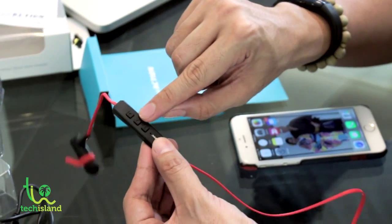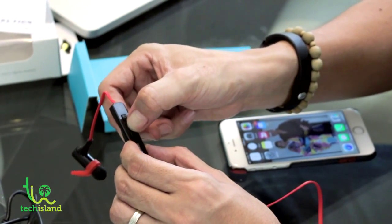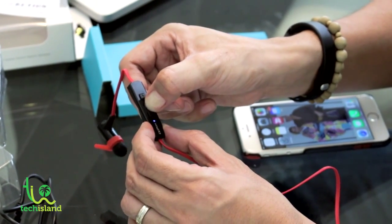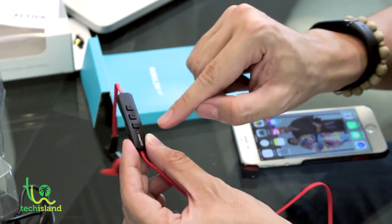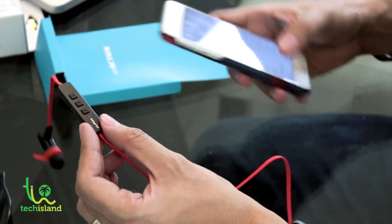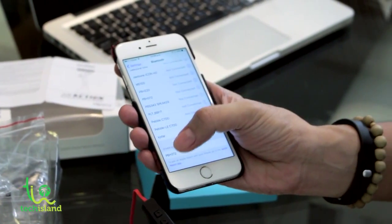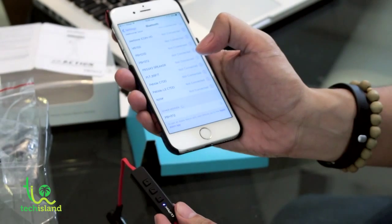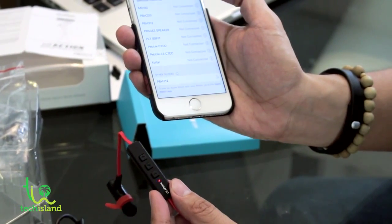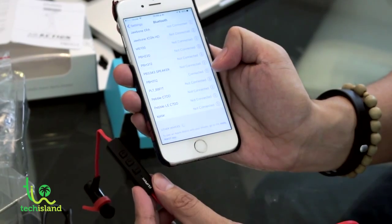The manual says to long press the play button to activate pairing mode. There's a blue light which signifies that it's on, and a blinking light which signifies that it's in pairing mode. Now we're going to pair it up — PBH 312 right there. I'm going to click that and pair it up. There you go — it's now connected.